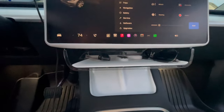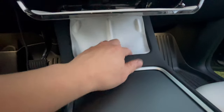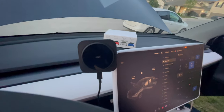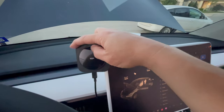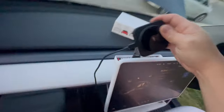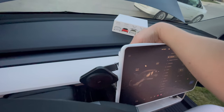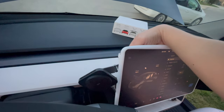Next accessory is this white pad that goes over the wireless charging area, which gives another white accent to the white interior. One thing I forgot to mention about the wireless phone charger mount: there's a little dial in the back where you can unscrew and maneuver it — you can have it on top of the screen, on the side, or stretch it in and out. It has a little arm and a ball joint so you can maneuver it any way you want. I have it just to the side right here.